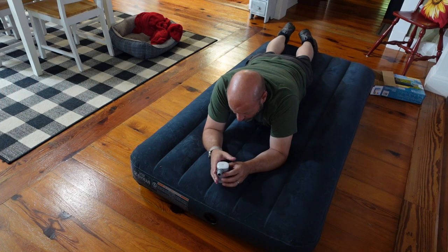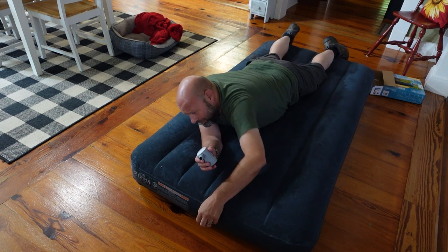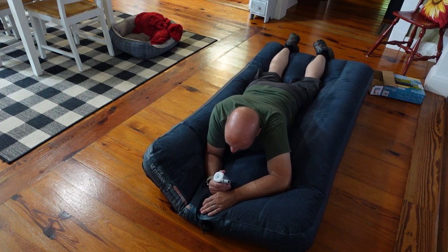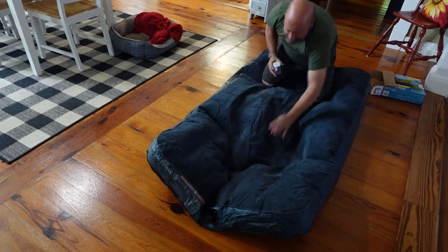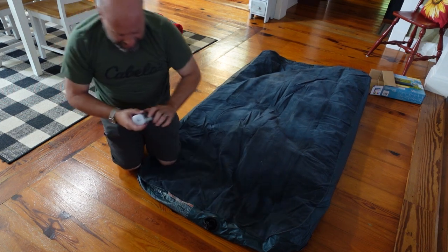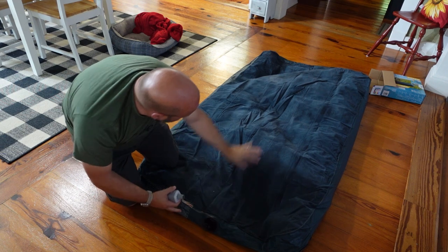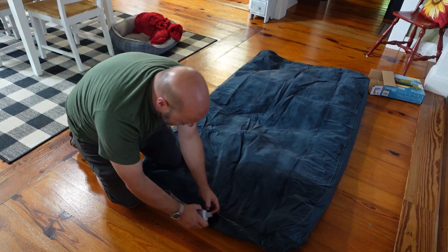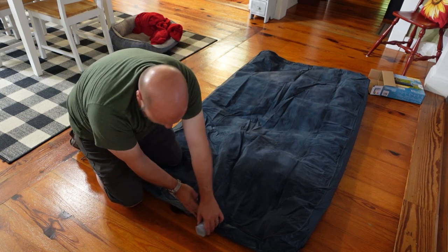Now the deflate function is important. Many of you know — you sit on the mattress and fight with it. So we pull the valve out and it starts going down, but you still have to roll it and fight with it to get it small enough to pack up. With this pump, we put the bigger fitting on the deflator side, stick it in the valve, hit the button, and it sucks all that air out and blows it out the motor side.